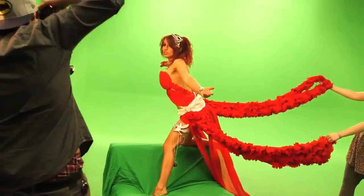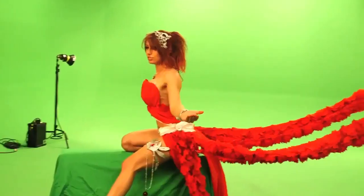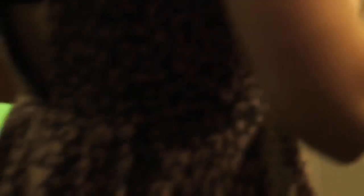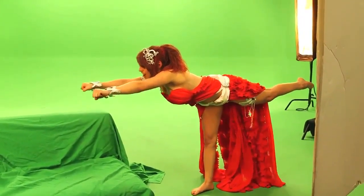Holding that pose wasn't easy either. All right everybody, that's great. And that's how we brought League of Angels' Amora to life.